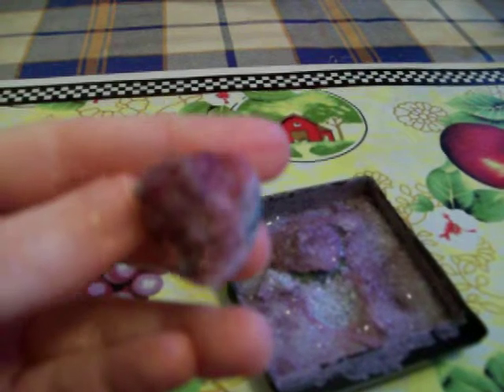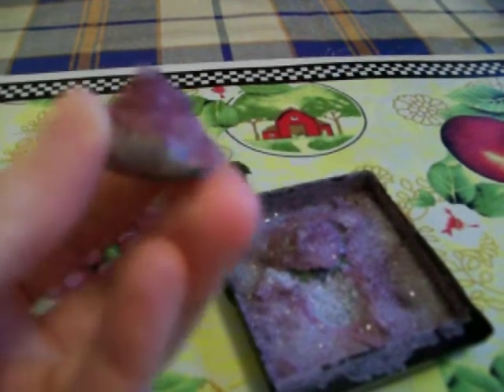And then this one looks like this — this one is pretty, sticking pretty well to the rock. This one turned out better than the other one, and the crystals grew taller on it.